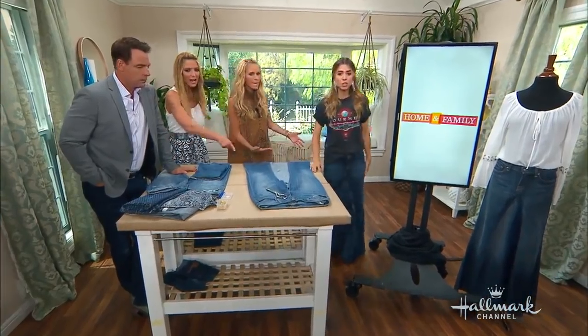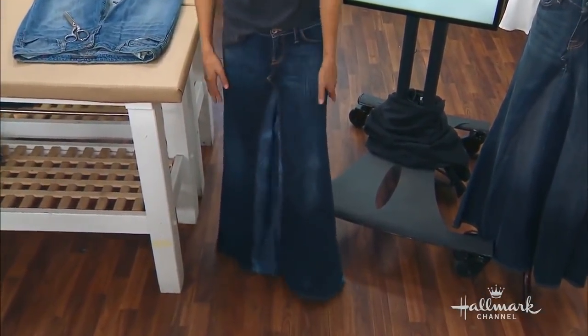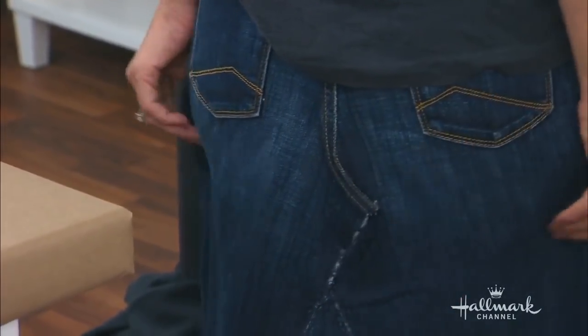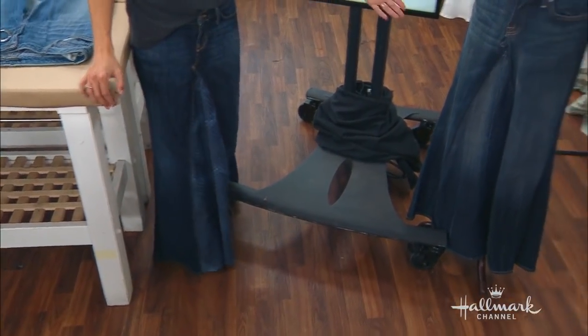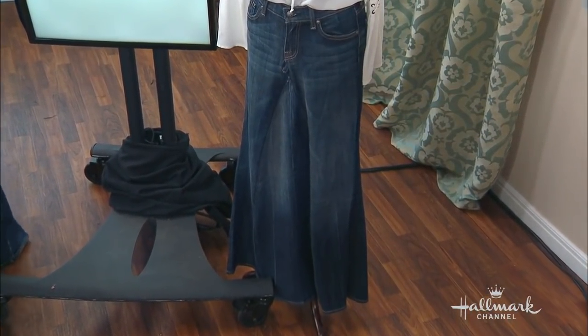I wish everyone could see what you're wearing. This is a version — as we're talking about it, you guys can see I chose to make the front in an alternate fabric other than actual denim, but as you can see I'll turn around — the back is denim. This is from another pair of jeans. The version on our mannequin is double denim in the front and the back — there are a lot of alternatives.